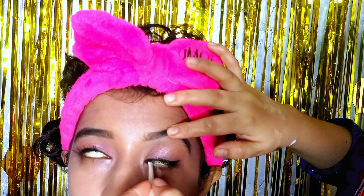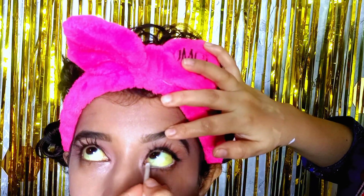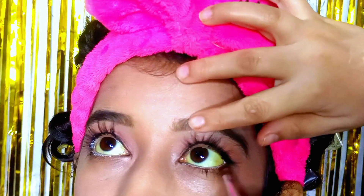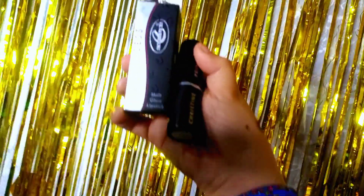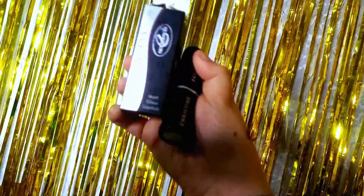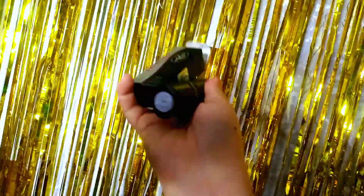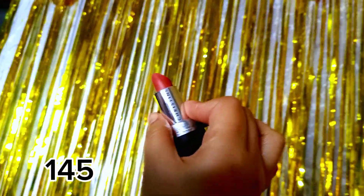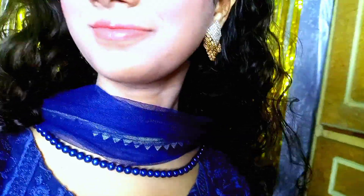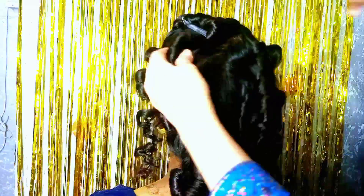We applied white kajal in the waterline, then applied brown matte eyeshadow with a small brush — and our eye makeup is complete. Then we applied lipstick. The shade is brown and it complements the blue dress. You can see the shade here.